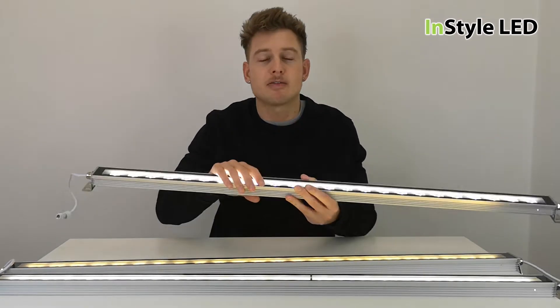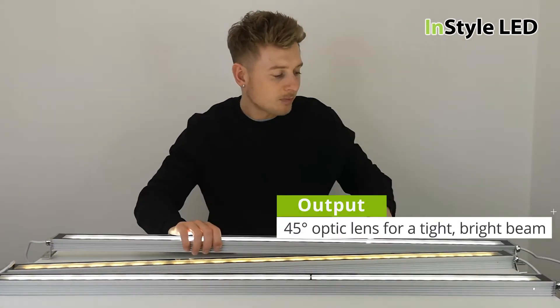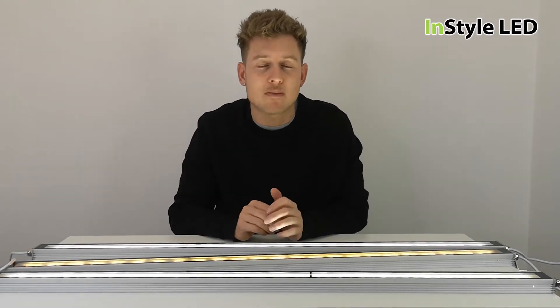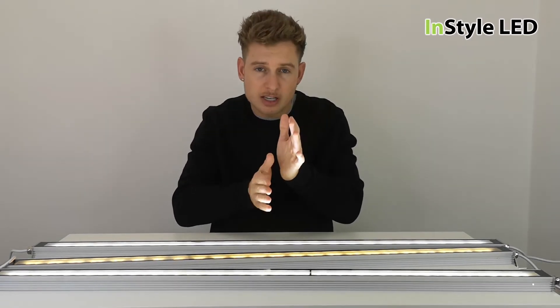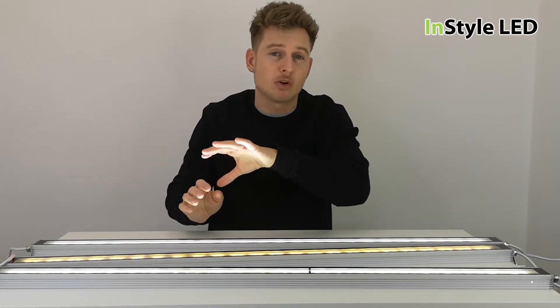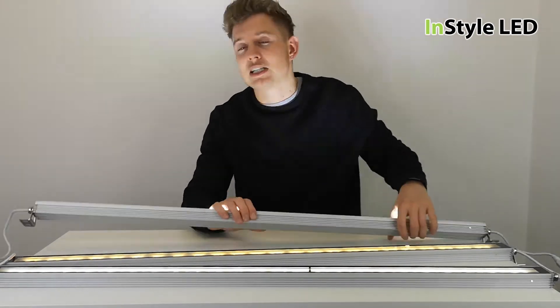They also have a 45-degree optic lens over each LED, so the beam angle for the wall washers is around 45 degrees, whereas LED strip is 120 degrees. These are a lot narrower — the light shines a lot brighter tight to the wall. It is more of a tight wash rather than a general light falling back into the customer's eyes.